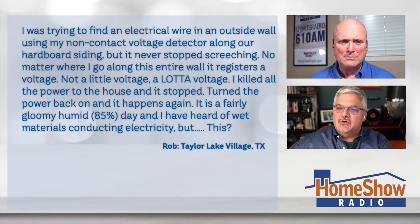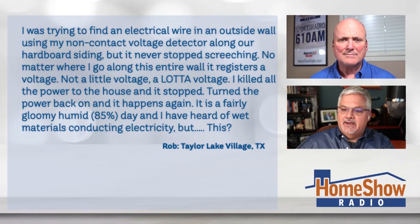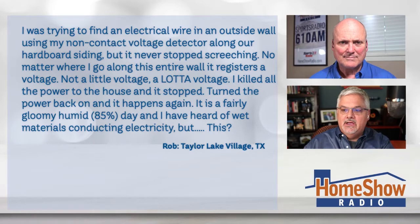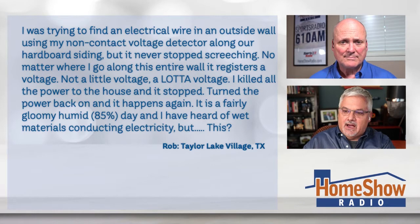Rob writes to us, he says: I was trying to find an electrical wire in an outside wall using my non-contact voltage detector along our hardboard siding, but it never stops screeching. No matter where I go along the entire wall, it registers a voltage — not a little voltage, a lot of voltage. So I killed all the power to the house, and it stopped. I turned the power back on and it happens again. It's fairly gloomy and humid, about 85%, and I've heard of wet materials conducting electricity, but like this?